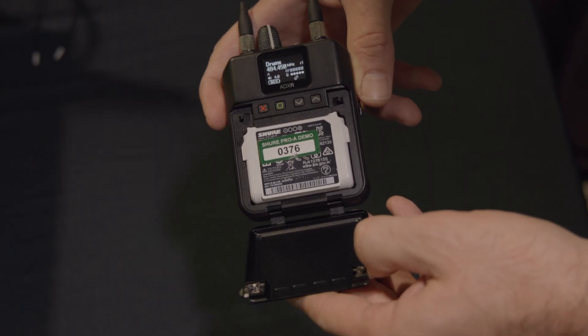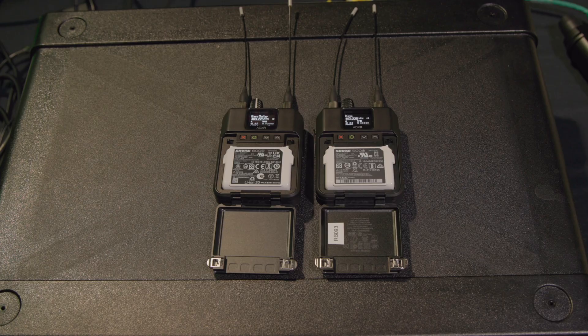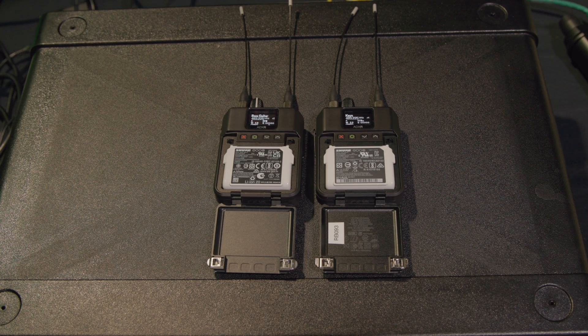That also uses the existing batteries — the SB910, which is the same battery you might have seen on the ADX one in the Axient Digital line. When you get a pack, you get two batteries in the box, like all ADX transmitters and receivers. That means you have one on the charger and one in the pack ready to go, and you don't have to get additional batteries unless you want to.